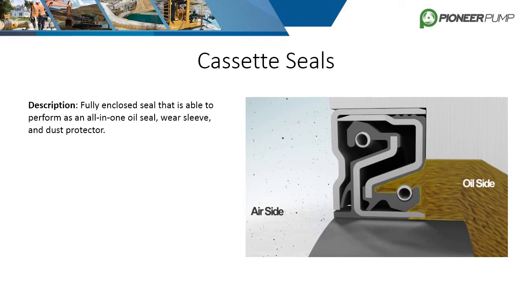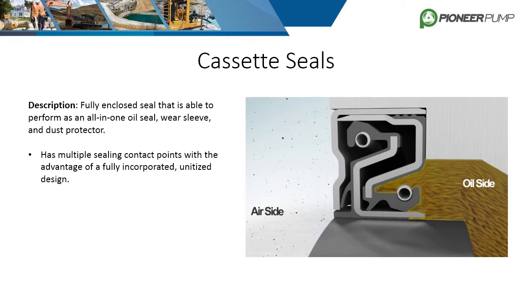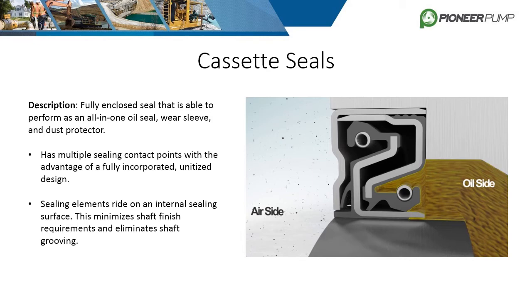The cassette seal is a fully enclosed seal capable of serving as an all-in-one seal, wear sleeve, and dust protector. It contains multiple sealing contact points with a fully incorporated unitized design. The sealing elements are internal, therefore minimizing shaft finish requirements and shaft grooving. Other advantages include lower cost and size than bearing isolators, and they also seal more effectively than bearing isolators. Pioneer is in the process of replacing all lip seals with our own in-house cassette seals.